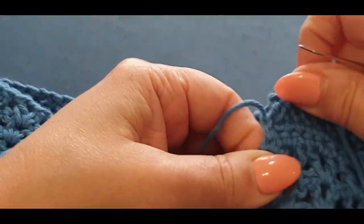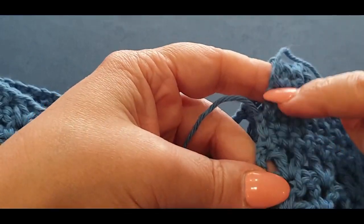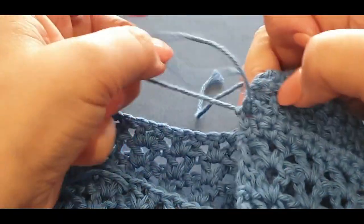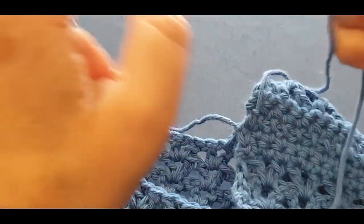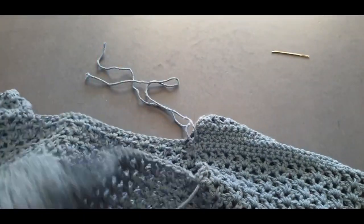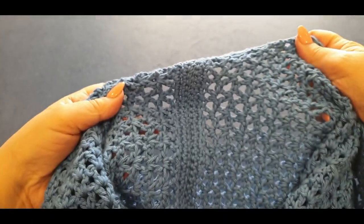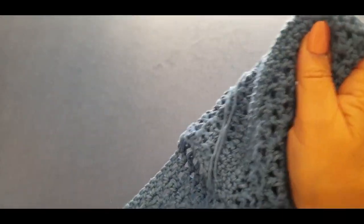You can weave the end in later — don't weave it in now because we are going to crochet a row of single crochet over all of this, so crochet over it first and then weave it in. Take that thread out — that is your first side done.